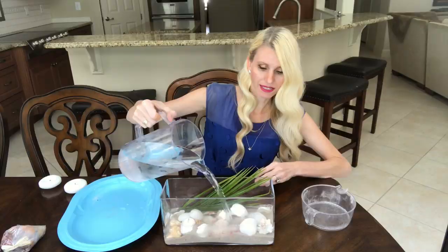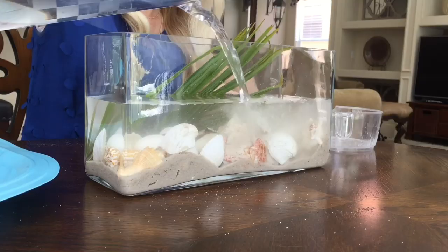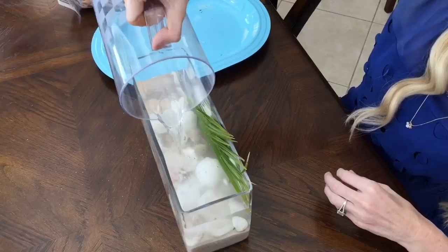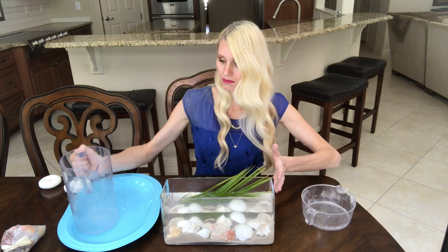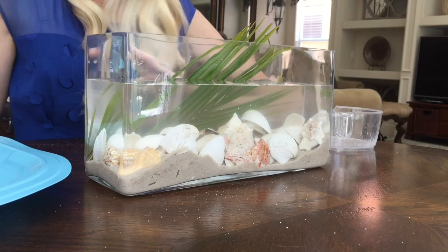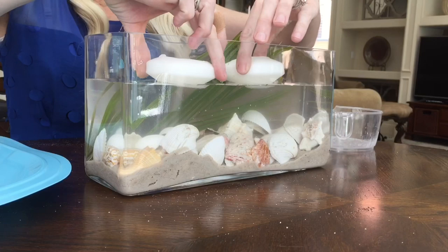Then I can add the water in a little bit quicker. I'm going to fill this up until it's about two-thirds of the way full. As time goes on, the sand that's floating around in the water will settle, and then to the top I'm just going to put in some floating candles — and that's it.